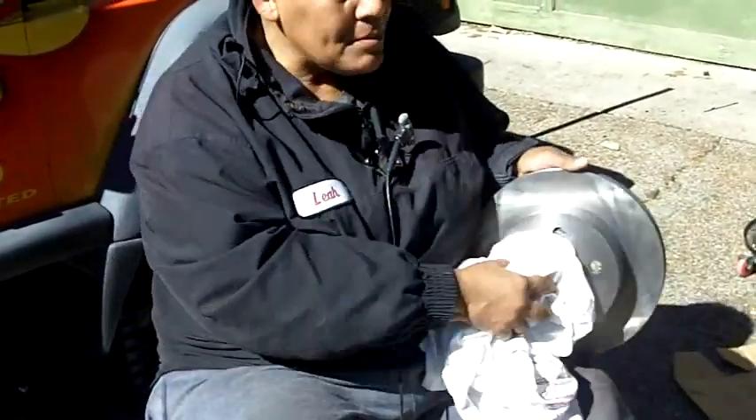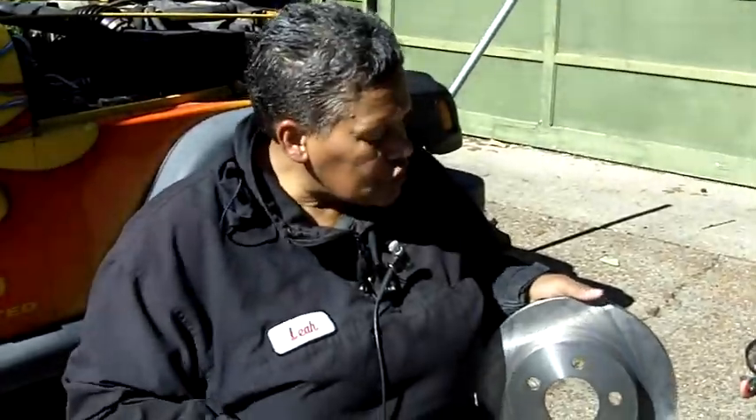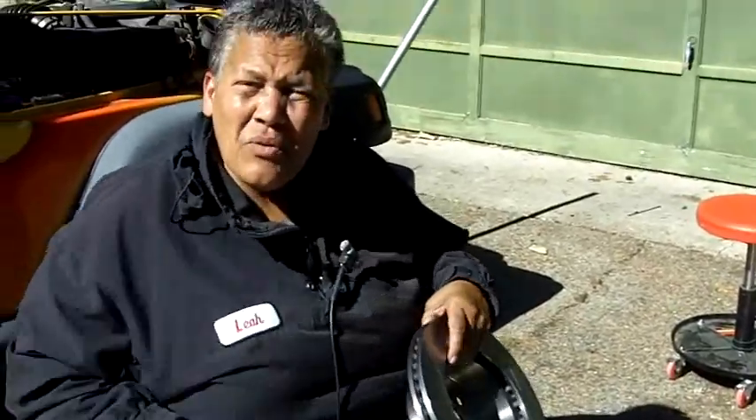I've got the new rotor here, and before I put it on I made certain I wiped it off really well, because they ship it with oil on it so it doesn't rust in the warehouse. Just make certain that you wipe all the oil off the front and the back too before you put it on the car. Now that's what I'm going to do.